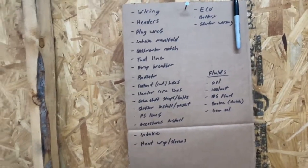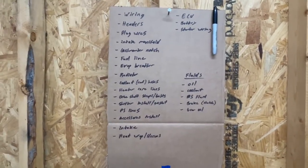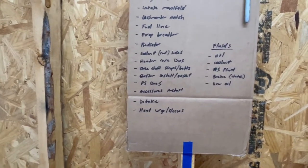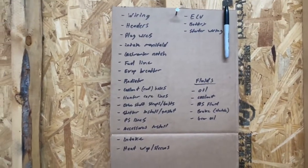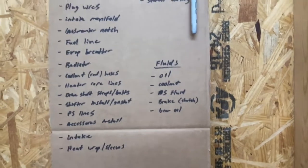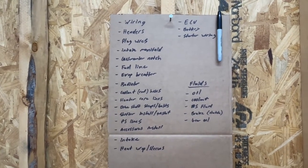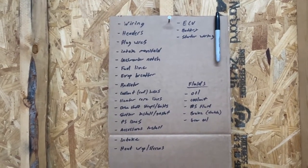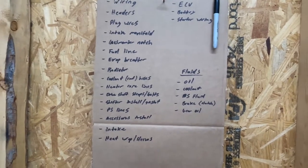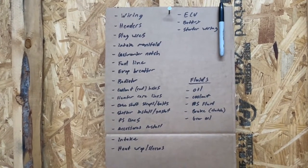We're back. The heavy lifting is done — the motor's in — but there's a ton of odds and ends left. I put a big order in at Summit for a lot of things I needed, getting close to 500 bucks of just stuff. I made a list; it'll be easier to just run down this list. I have a full-time job so this is a nights and weekends type thing — basically every day I'll pick one and try to check it off.